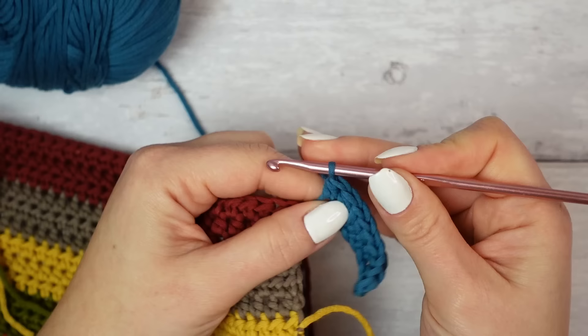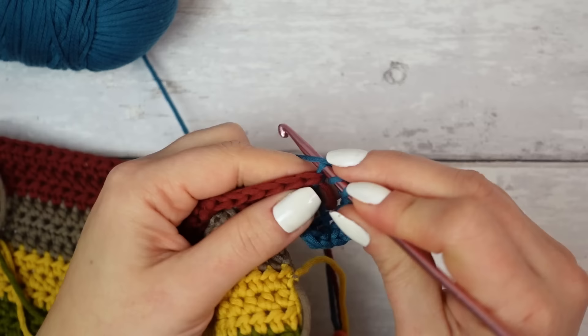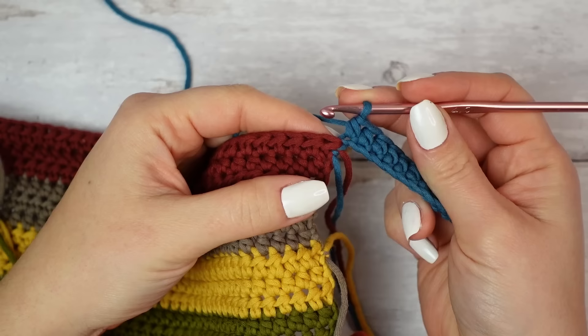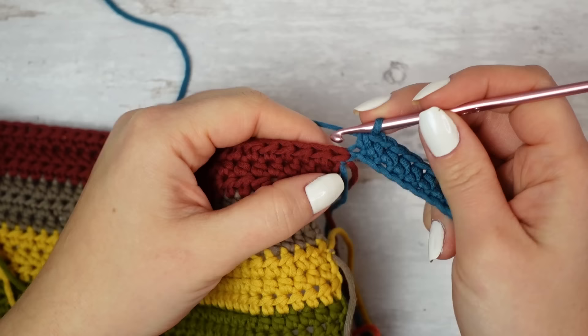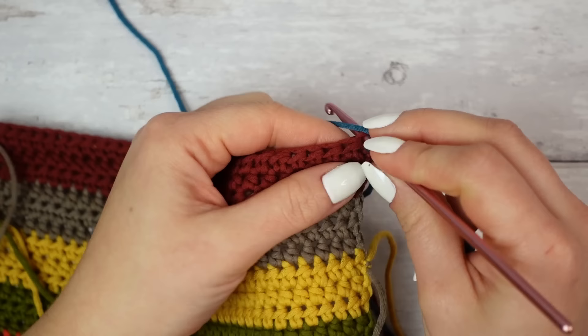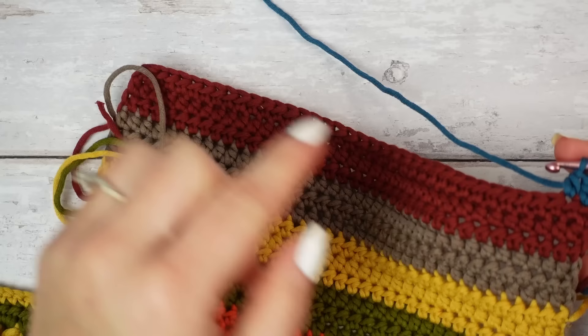Count to confirm you have ten: one, two, three, four, five, six, seven, eight, nine, ten — the chain one at the beginning does not count as a stitch. Now from here go into that very first stitch of the base done with burgundy and go across following all 37 stitches with half double crochets to the other side.